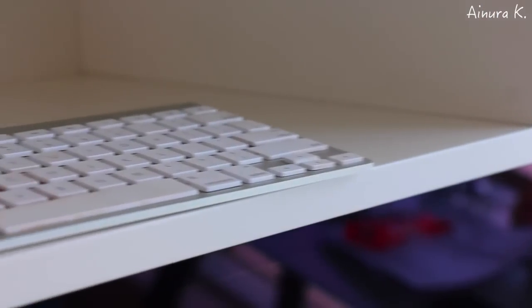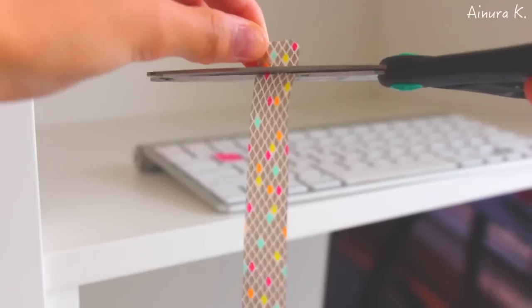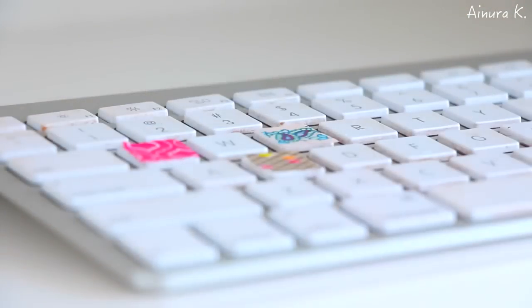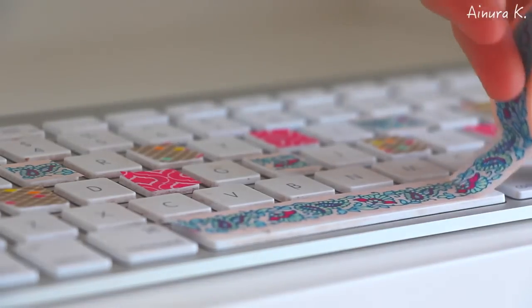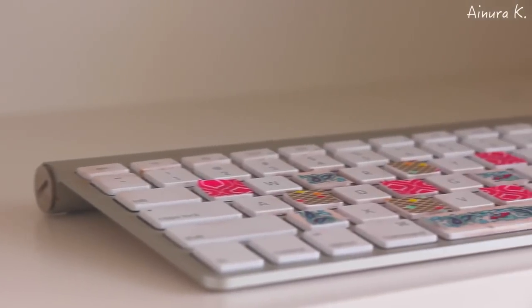Speaking of your keyboard, I actually found a really cool way to decorate it on Pinterest — you just need some washi tape for this. You can choose a variety of different washi tapes, then measure the exact size you want to cut out and stick it on. It's very easy.